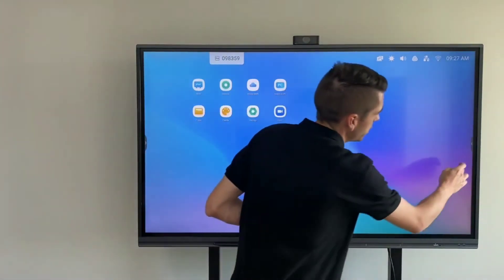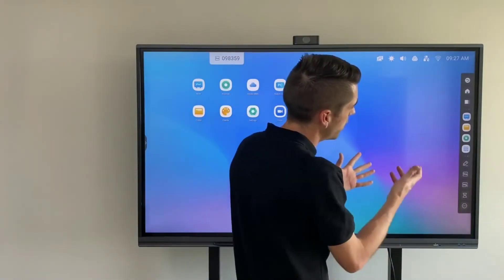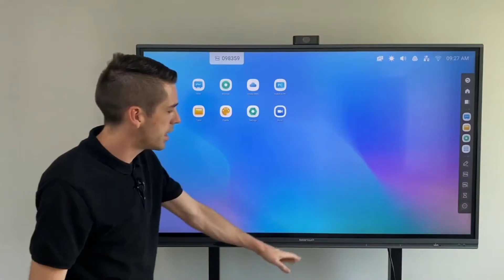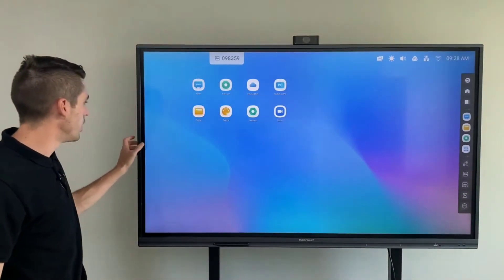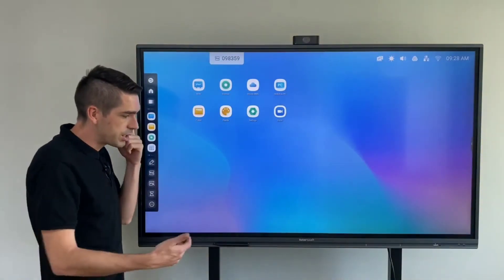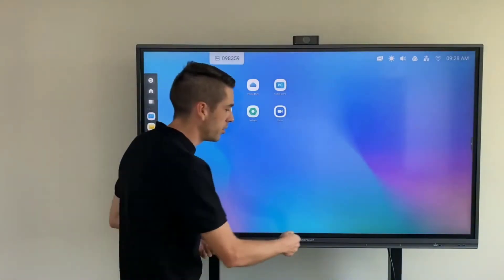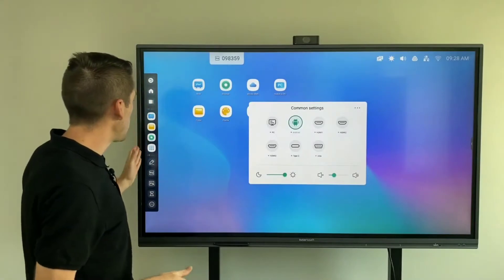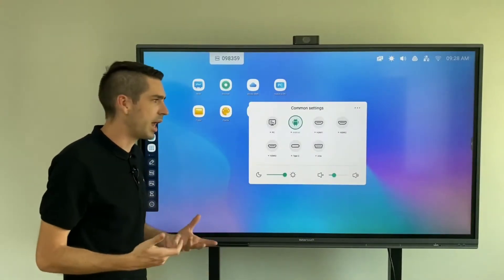One of the other new features is the quick menu bar, which you can access from the right-hand side, the bottom, or the left-hand side. I have turned mine off in the middle because I prefer swiping up to get to my input menus, however if you want to access this bar from the middle you can.